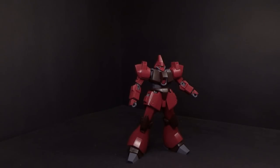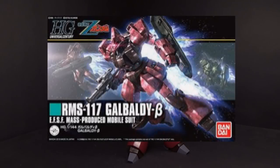Hello Gundam fans, this is Bram92, and today I'll be looking at the 1/144 High Grade Gabaldi Beta from Gundam Zeta.